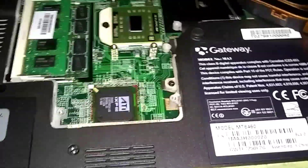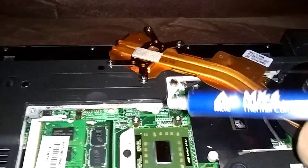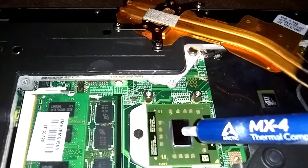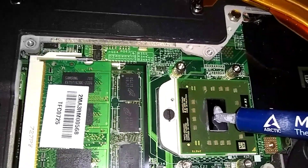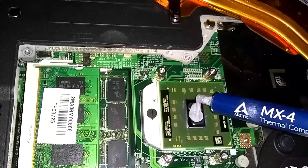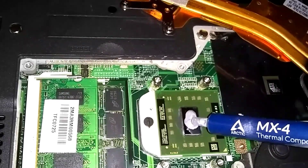Let me get the lid off here. We're just going to put a little pea-sized amount on the chip right in the middle. This tube will probably do about 10 different laptops or chips. So we're just going to put a pea-sized amount here in the middle. That's it right there — that should be enough.